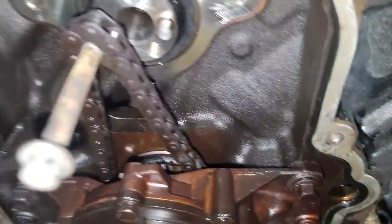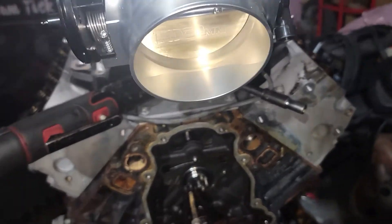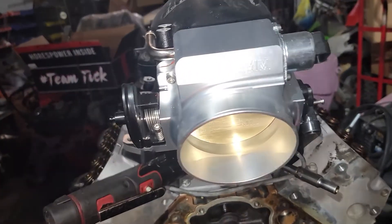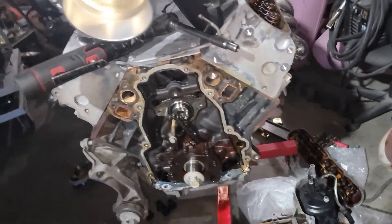I already have the crank dot on that tooth right there, so it's already pointing up to top dead center. Once I get the cam gear back on, we'll line that back up, and then once I get the cover back on, I'll get the front of the block all cleaned up.